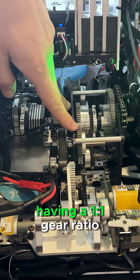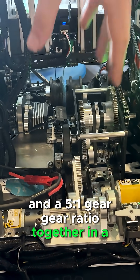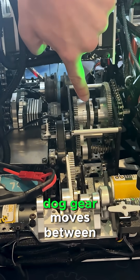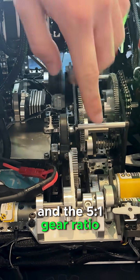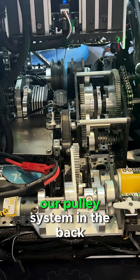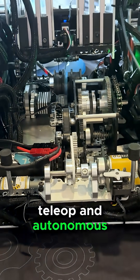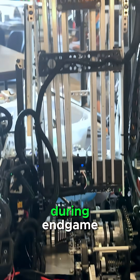What we ended up doing was having a 1-to-1 gear ratio and a 5-to-1 gear ratio together in a dual-speed gearbox. The way this works is this dog gear moves between engaging with the 1-to-1 gear ratio and the 5-to-1 gear ratio between our three slide motors and our pulley system in the back, so that we can both extend in half a second during Teleop and Autonomous and ascend to a level 3 ascension during Endgame.